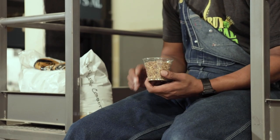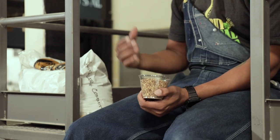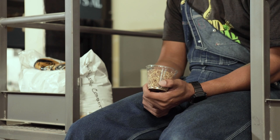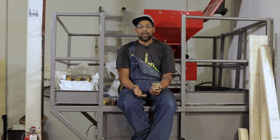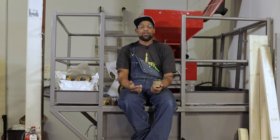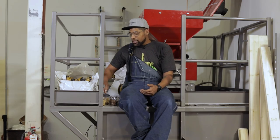Going into some of the other malts we use, we do use some Dextrin or Carapils. Carapils/Dextrin malt contributes to body and also head retention. Because of the amount of dark malts used, we want a counteractive measure for head retention and to make sure our stout has that nice frothy dark head.